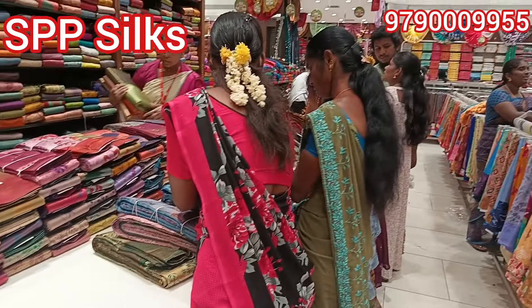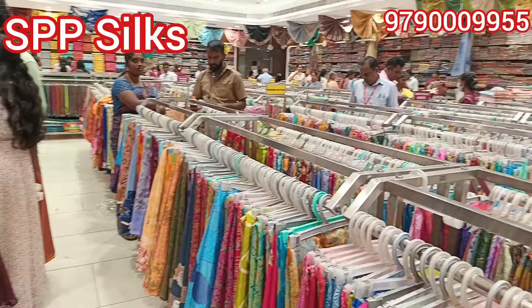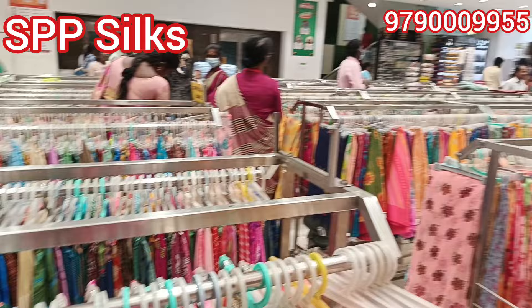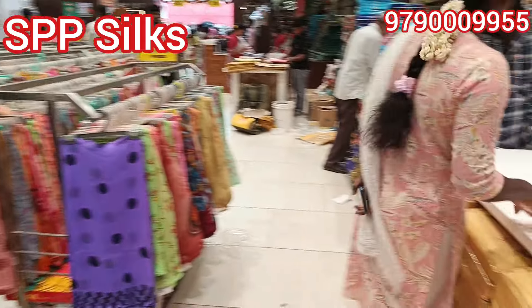Hello friends! Today we are in a car street in SPP Silk. We are going to look at a Peacock Sari collection — low range, budget-friendly collections.